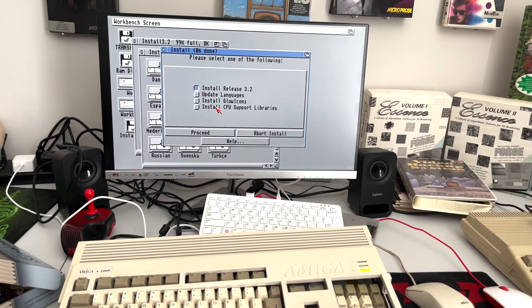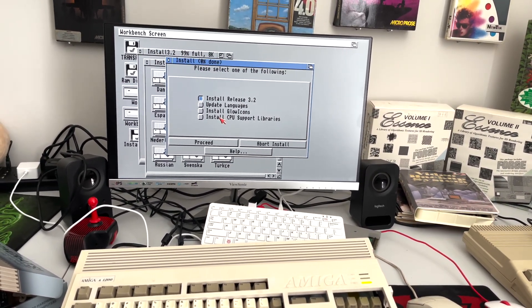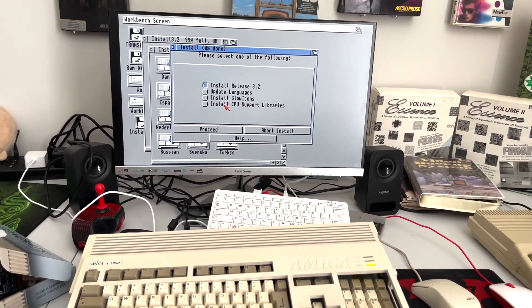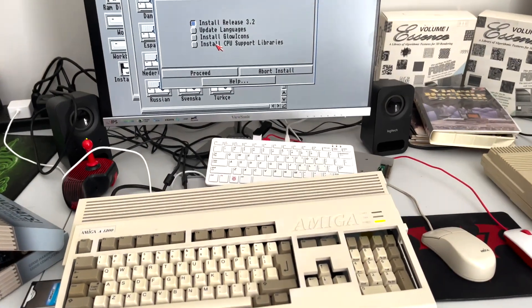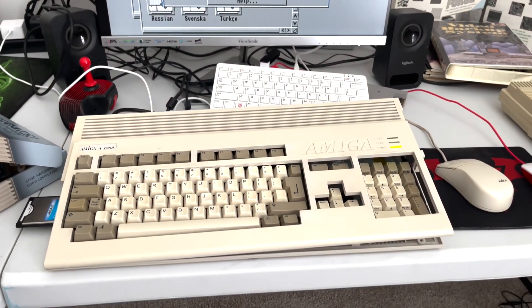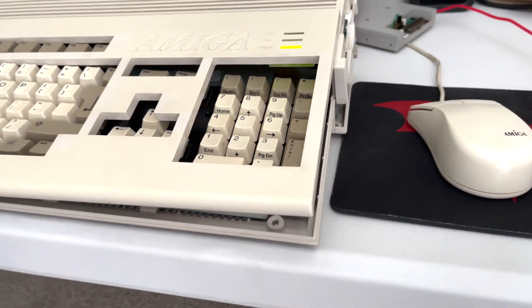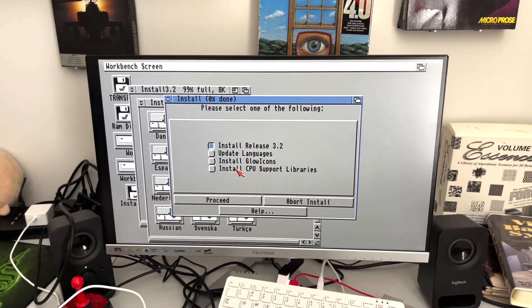Hello and welcome to YouTube's most under-produced, poorly produced Amiga channel. This is Q and this is Hold and Modify, and today we have held and modified quite a lot of things. You can see we have a Pi back there doing its Pi thing, an Amiga 1200 carefully assembled, and there is an Install 3.2 floppy disk.